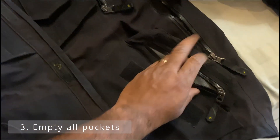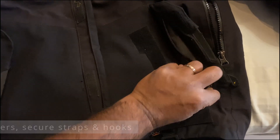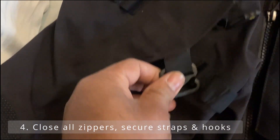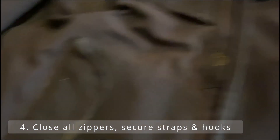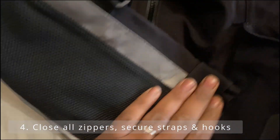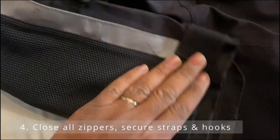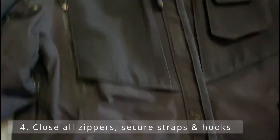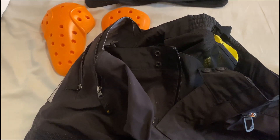Get rid of everything in the pockets, then make sure all the zips are closed. Secure any hooks, belt post straps — turn them in so you don't want these flopping around, as apparently they can start scratching things. Make sure to seal the main zipper as well.